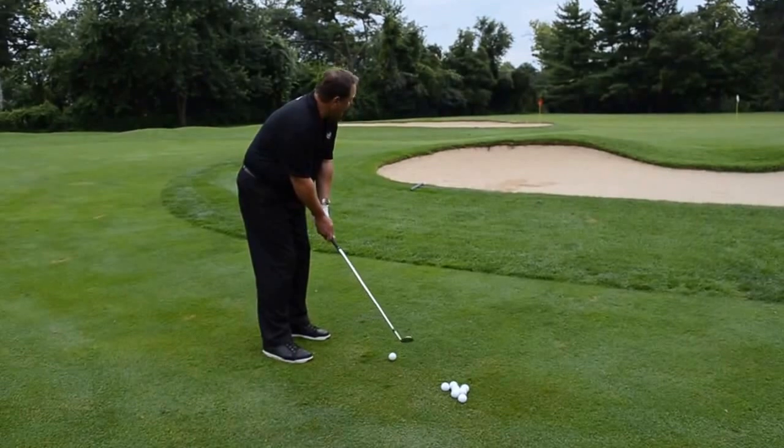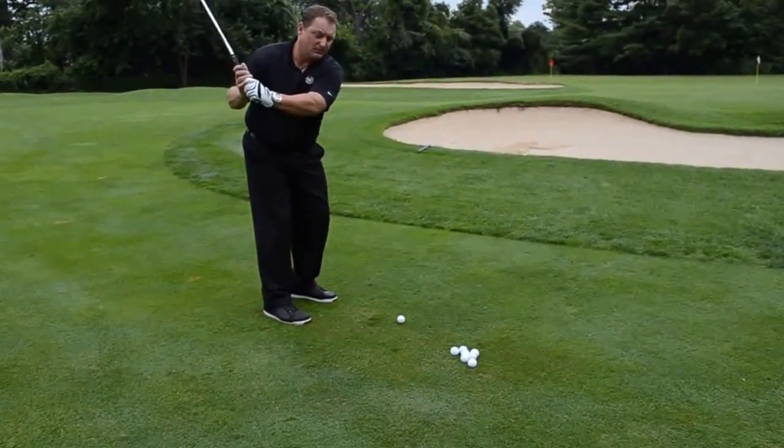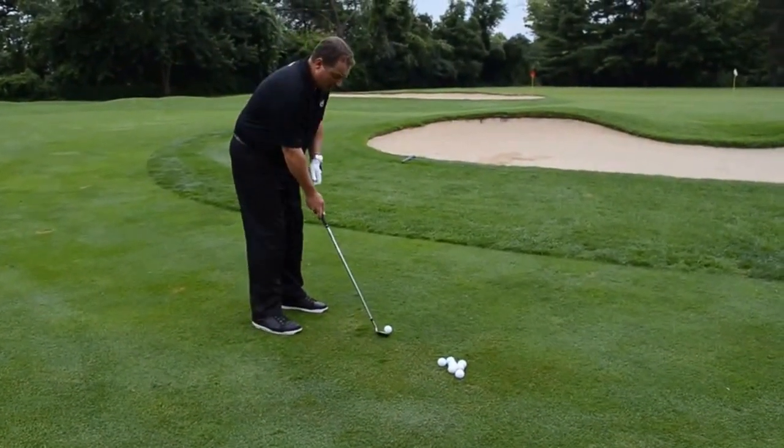So you're going to set left, stay left, and then you really want to control your arm swing. You want to try to match up the backswing, and after you make contact you kind of want to mirror it in the forward swing. So it's going to look a little bit like this.